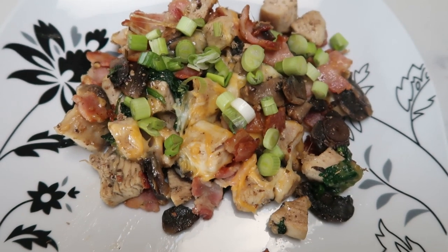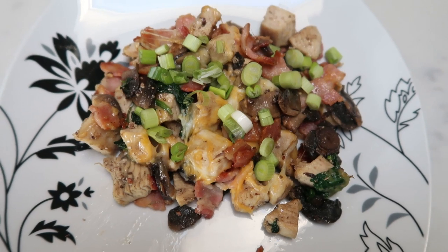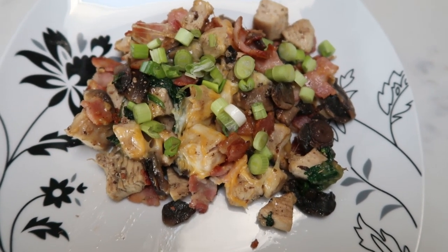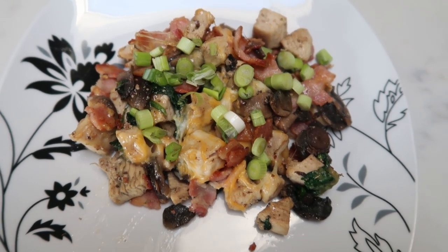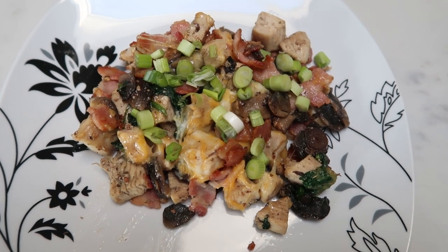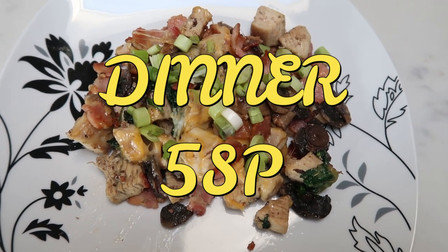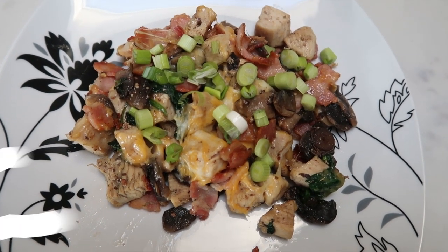Here is the completed bacon, chicken and mushroom skillet. This is one half of the pan on a full size dinner plate, so this is a lot of food. The only thing in here that has points is the bacon and the cheese, so this entire dinner is a total of five smart points. You can't beat that for an entire dinner, and this was on the table in 25 minutes.